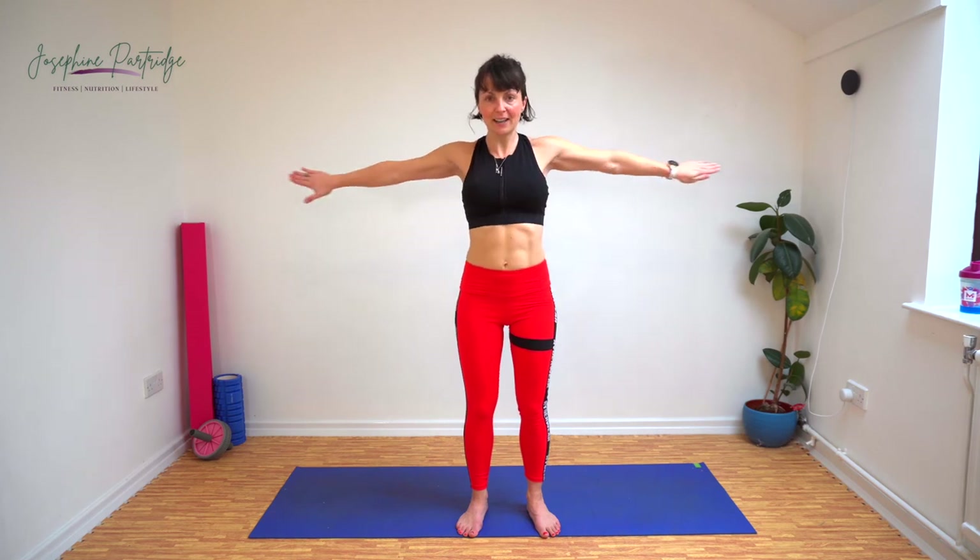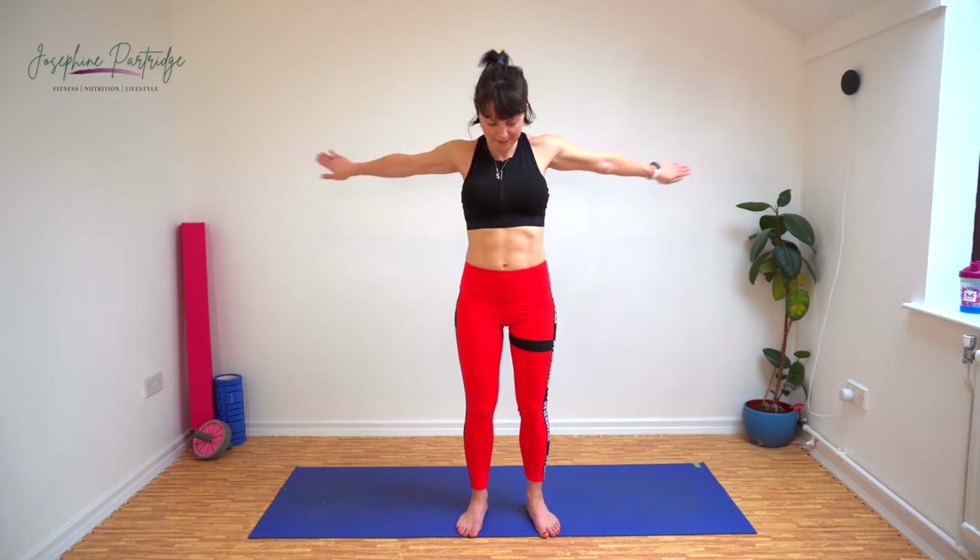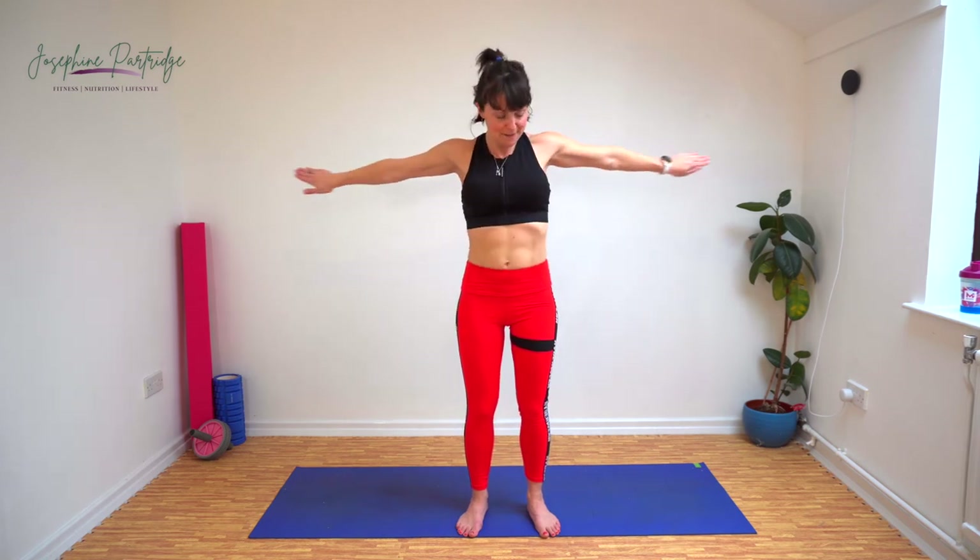That's halfway, keep it going, come on. You didn't come this far to quit here. We've got ten seconds left of these and then you get a 20 second rest. Come on, keep it going — earn that rest.